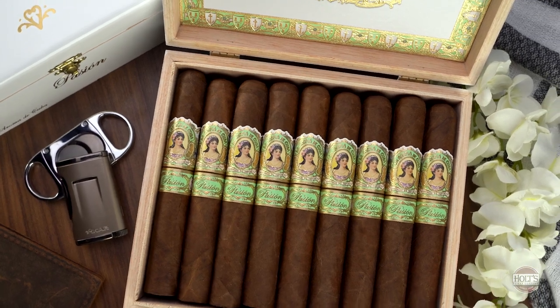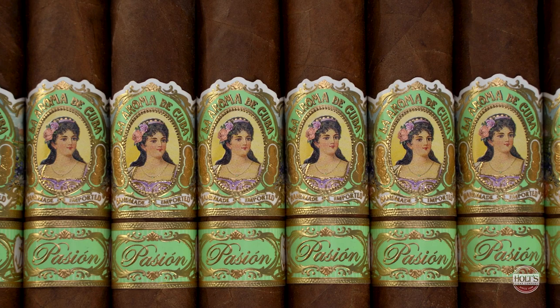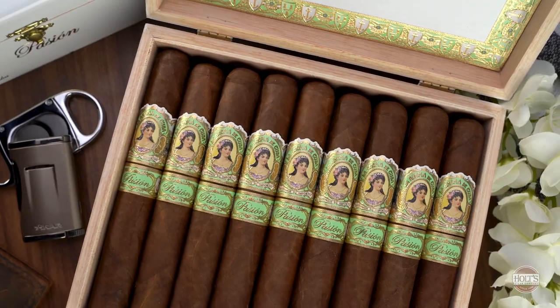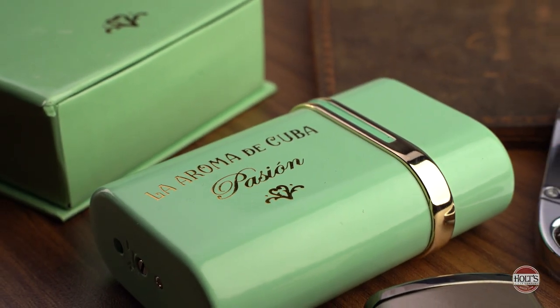Another one to take into consideration is the La Roma de Cuba Passione. The Passione is a little bit more medium — maybe medium plus in body — but the flavor profile has a nuttiness to it, which a lot of beginner smokers tend to like. Between the Passione, the Perdomo Champagne, and the Ashton Classic, all three are excellent choices for beginner smokers.